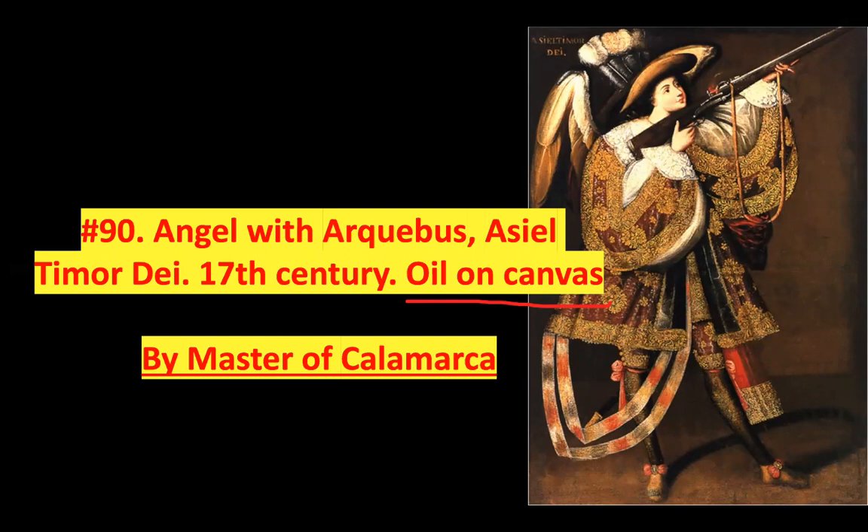We're going to talk about two artworks for Art in New Spain. Number 90 is called Angel with Arquebus, Aziel Timur D — that's the name of the piece. It's by Master of Calamarca, 17th century, and we do need to know this is oil on canvas. This is the standard of European painting, and this is an example of what painting is being created with in Spain, which is why we are seeing it in Peru. That's influenced from European art.